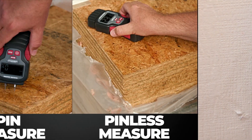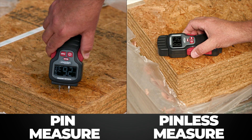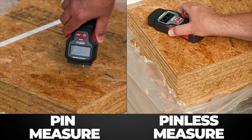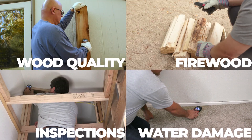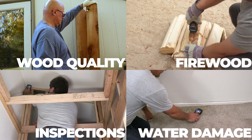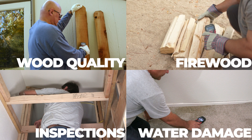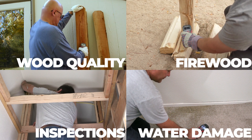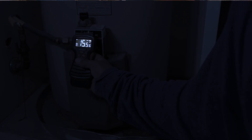The unique design of the AccuMaster Dual Pro Moisture Meter allows measuring by inserting pins into the test material, but also features a pinless sensor that provides accurate measurements without surface damage. It is great for selecting wood with the right moisture content for your building projects, ensuring firewood is ready to burn, pre and post real estate inspections, and assessing the extent of water damage, including hidden damage. It works perfectly in hard to get areas, and even in the dark.